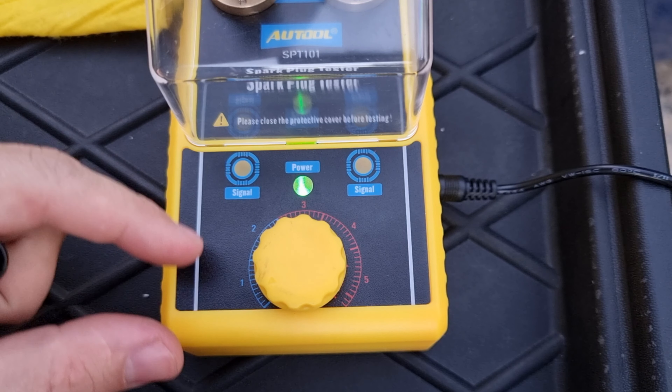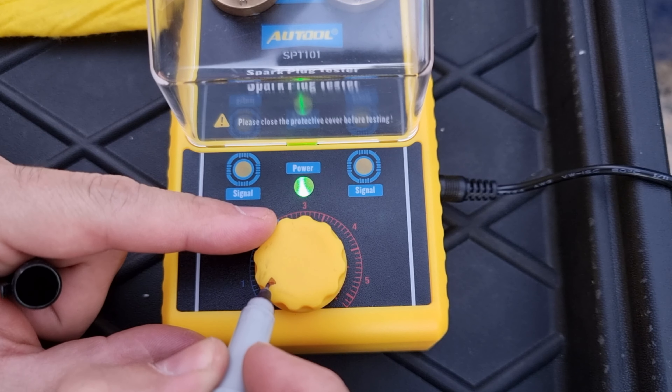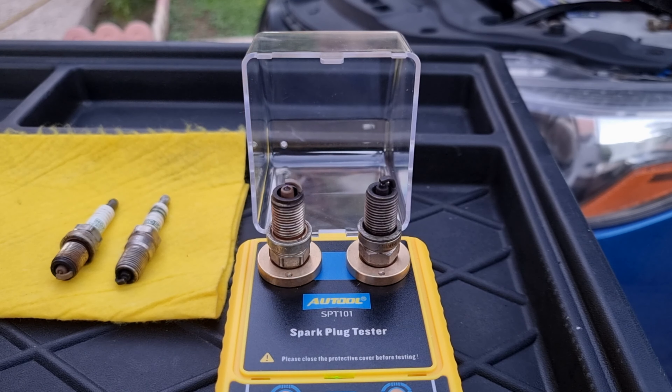The green light will indicate that the tester is powered up. I'm just going to use a sharpie and mark up the arrow groove so you guys have better visibility. For the sake of the video, I'm going to open the cover so the camera can focus on the tip of the spark plug.